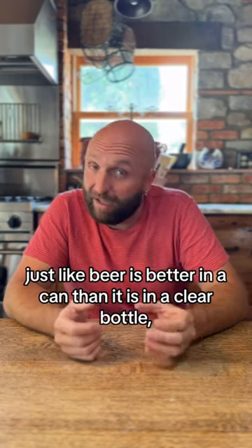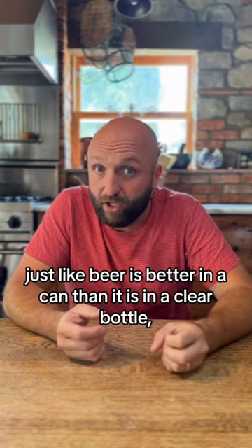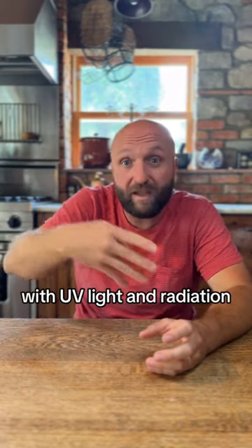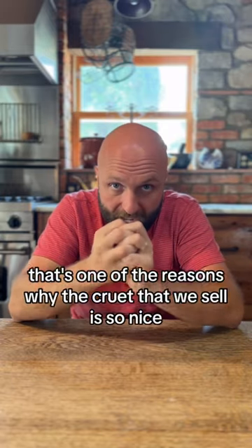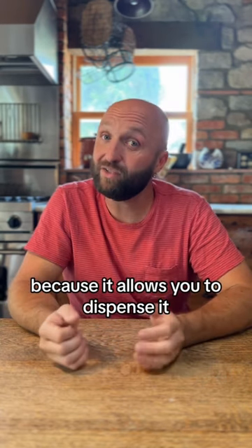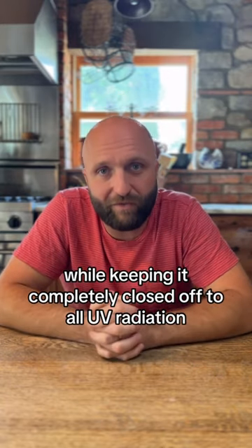Just like beer is better in a can than in a clear bottle, you want to decrease the amount of interaction with UV light and radiation so that it doesn't change the molecular composition of your olive oil. That's one of the reasons why the cruet we sell is so nice — it allows you to dispense it while keeping it completely closed off to all UV radiation.